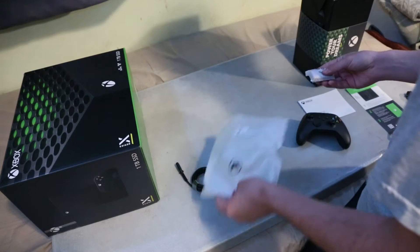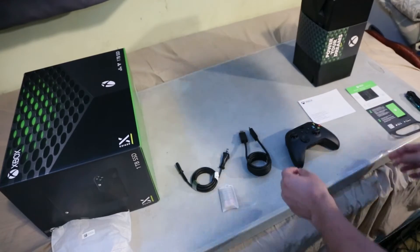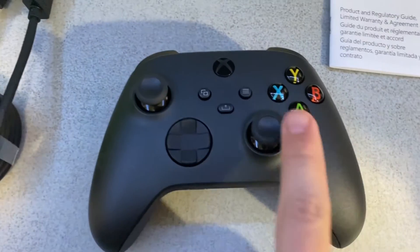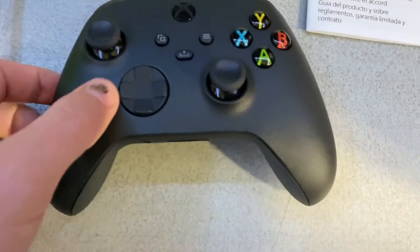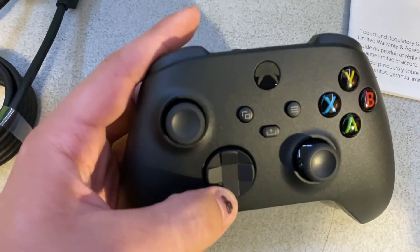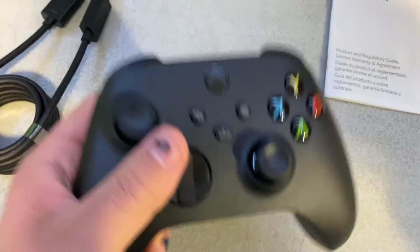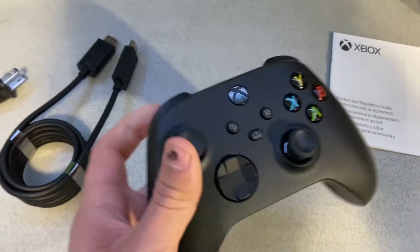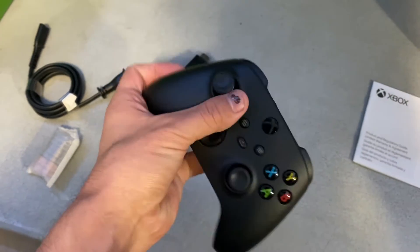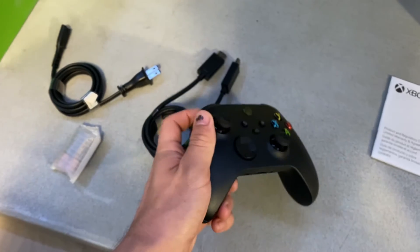Some free batteries included. So let's start with the controller here. Pretty standard Xbox — they added the share button, as many of you know. Let's see how this feels. I was not expecting it to feel that way. Honestly, I was expecting more weight to it, but yeah, it feels just like the standard Xbox controller. I almost want to say — oh, they have grips up here on the triggers now; they didn't have that before.